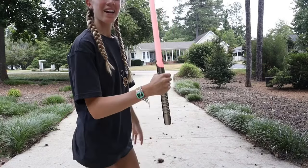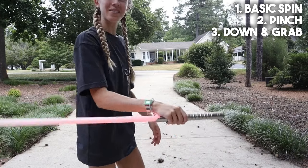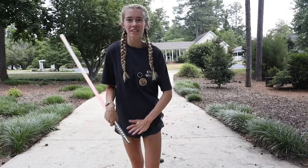Remember our three steps: basic spin, two fingers, grab with the whole hand. And now hopefully you've got it if I explained that clearly enough.